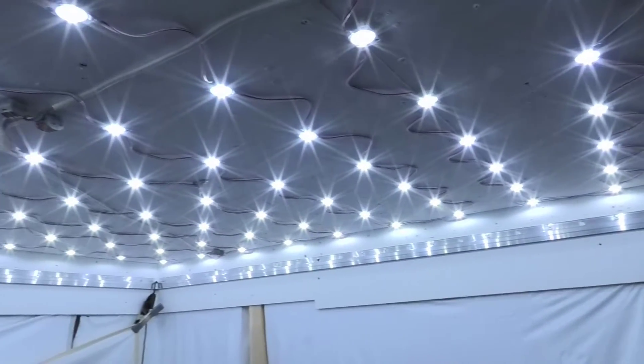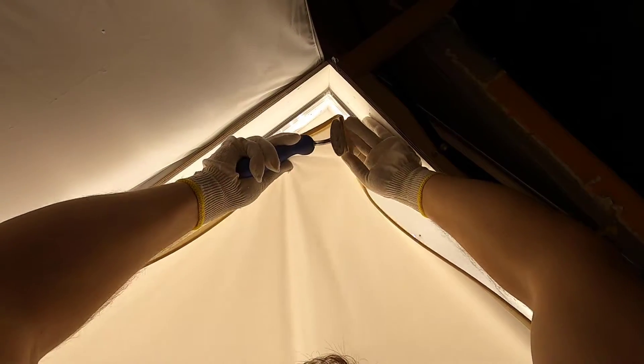Hello friends! I'm glad to see you on my YouTube channel. Today I will show you how to make a completely evenly luminous stretch ceiling. Such a ceiling can serve as the main lighting in the room.